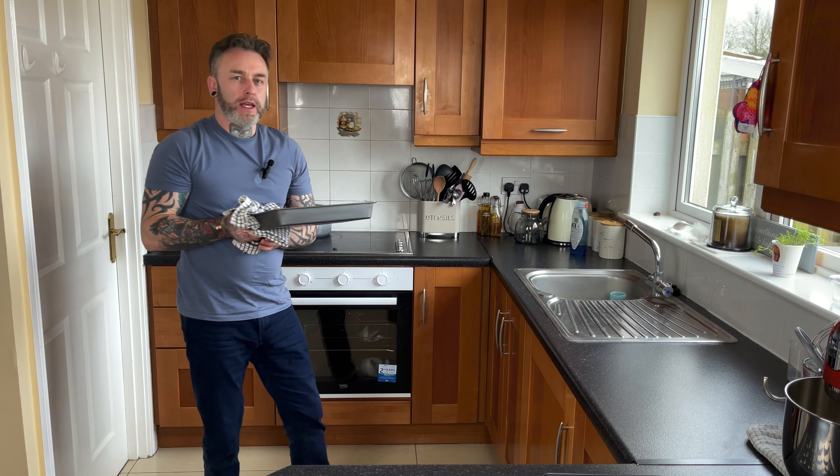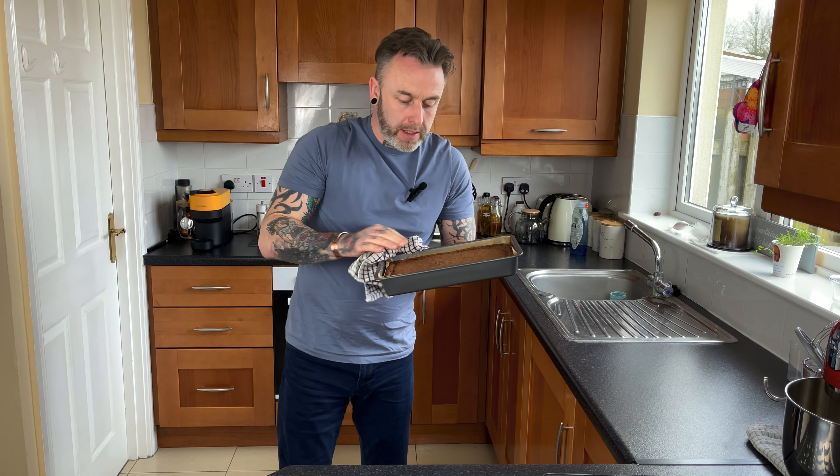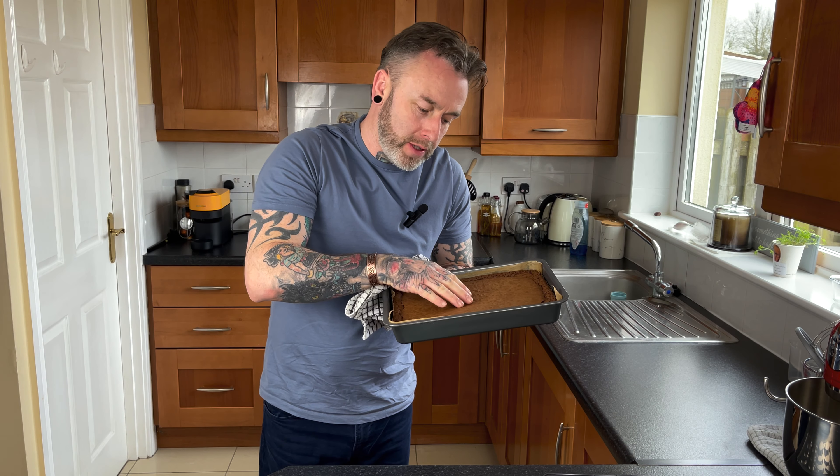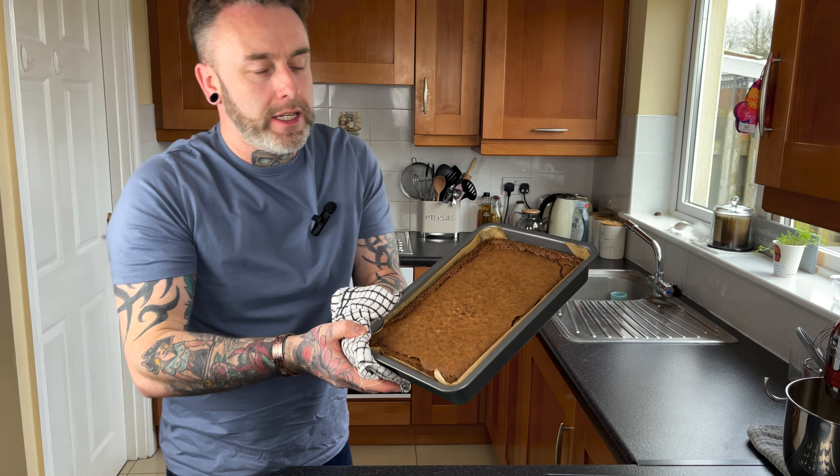It's been 28 minutes for our brownie. It's nice and soft with a nice little crust on top but still a little bounce inside. We're going to let this cool down now for about 30 to 40 minutes, then we'll take it out of the tray and cut it up. I can't wait to try it — so stick around.